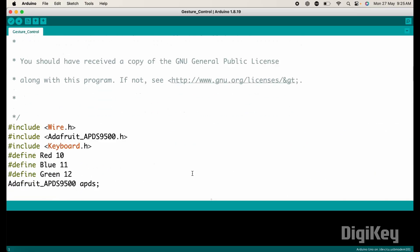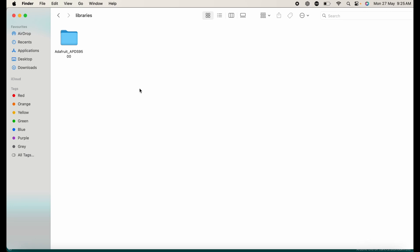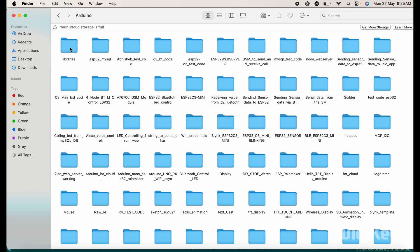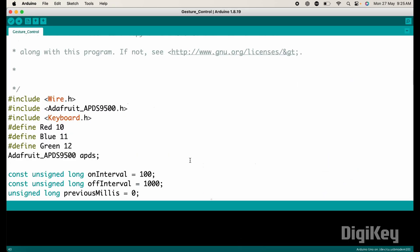Now let's move to the coding part of this project. This is the code for the gesture control project. Before I explain the code, you need to install the Raspberry Pi RP2040 board package in your Arduino IDE, and also add the APDS-9500 library. Copy the library folder and go to the Arduino IDE folder, open it, find the folder named 'libraries', open it, and paste the APDS-9500 library there. After pasting, close the window.